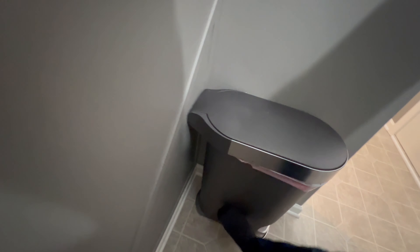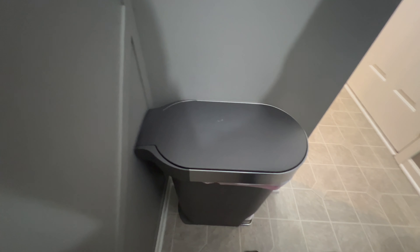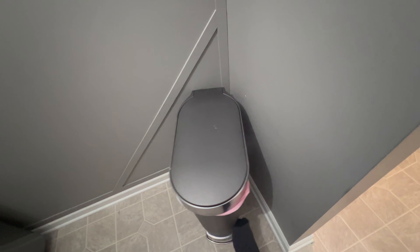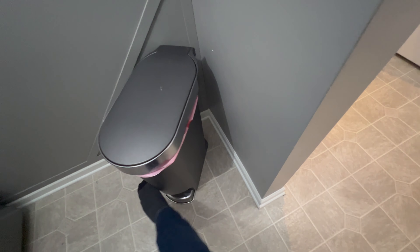More than other trash cans we've had, the actual plastic is really, really hardy — it doesn't bend easily. We've more than overloaded this thing, especially around the holidays, and it just keeps going.